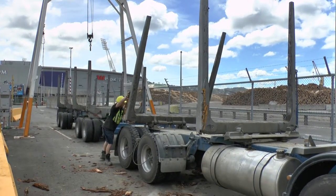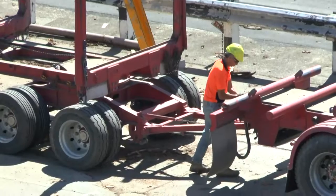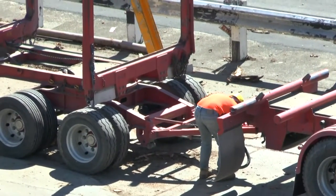When you pull up, make sure your trailer is in the lifting zone. Make sure your park brake is on before exiting your truck. Make sure your trailer is completely disconnected from the truck.